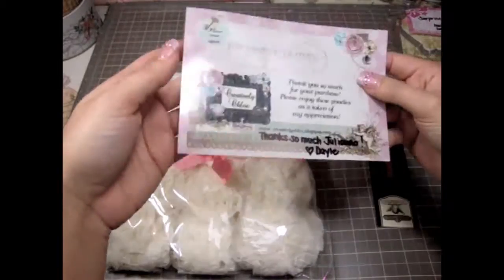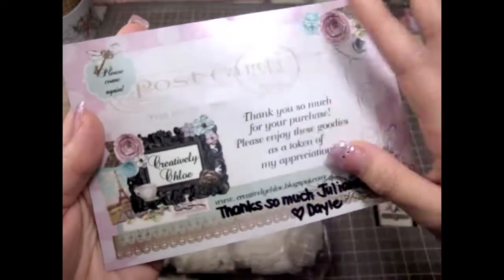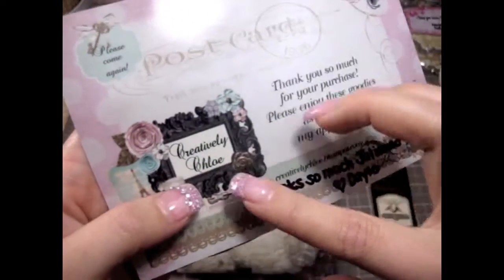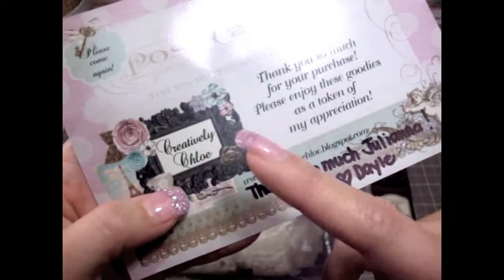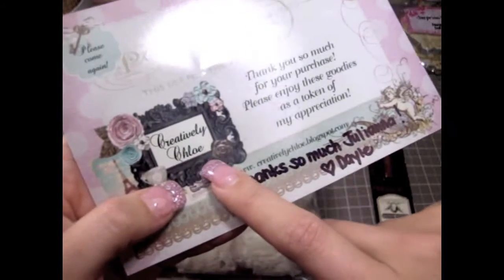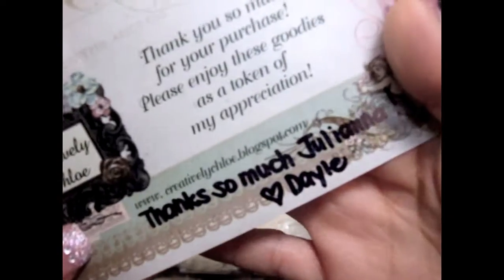Let me show you guys her card — it's so cool, look at this, it's a postcard, isn't that gorgeous? I absolutely love it. I had to watch her video, and she was selling some of the trims and I really loved it. She's having a really good sale of like buy five yards and get one for free.